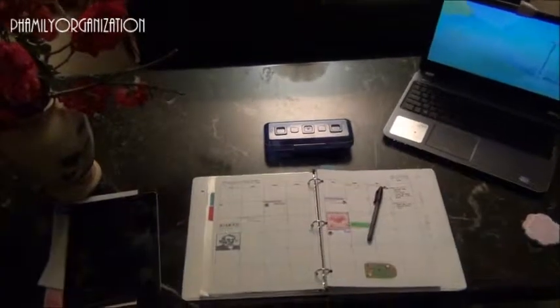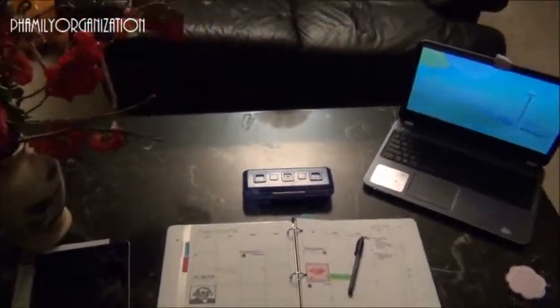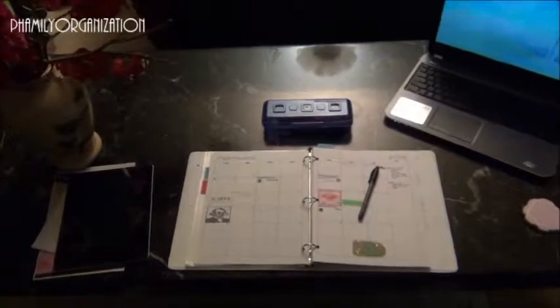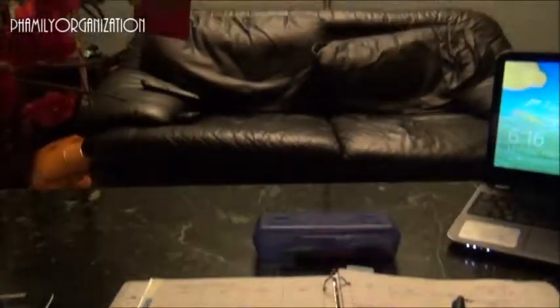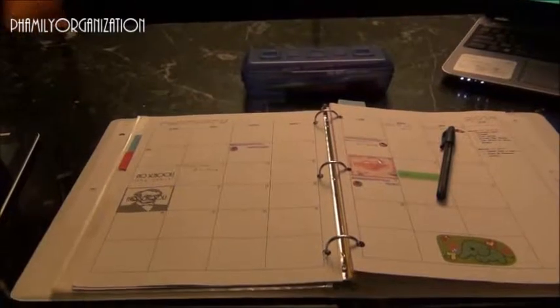Hey guys, welcome to my homework station. Let's go over how I do my homework. I'm in the living room right now and this is my setup of how I do my homework in the living room. I usually sit right here looking at the couch.